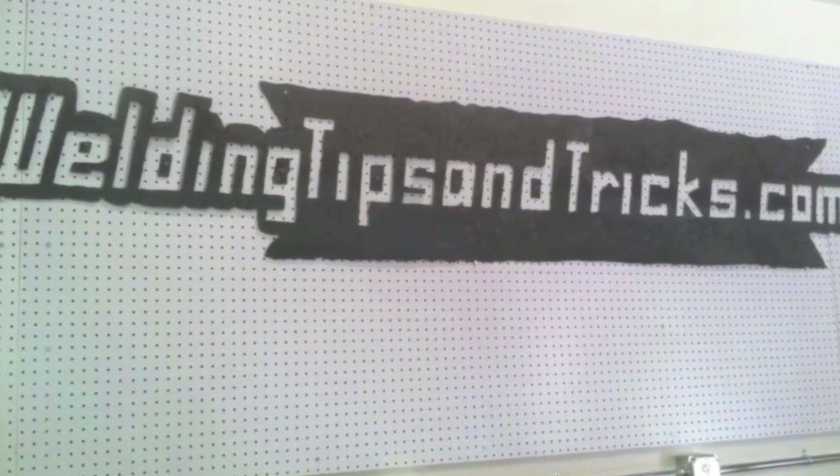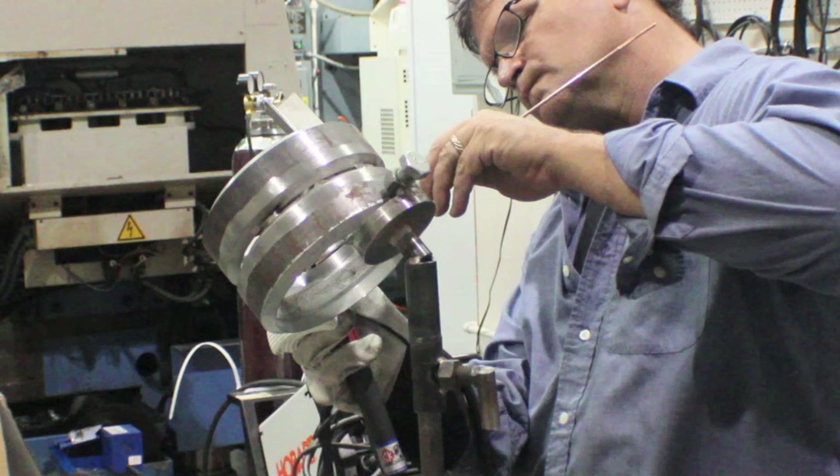Hey, this is Jody with WeldingTipsAndTricks.com. We're talking about TIG welding the root pass in a 6G 6-inch pipe test today on schedule 80, using a 1/8-inch root and a 1/8-inch rod typically. There's also the keyhole method using about a 1/8-inch to slightly bigger gap and a 3/32 rod. Today we're talking about lay wire, which uses a tight 1/8-inch gap and 1/8 rod — you just bear down on the tip of the rod, scoot it forward and back.